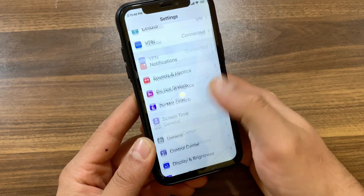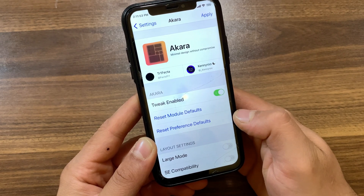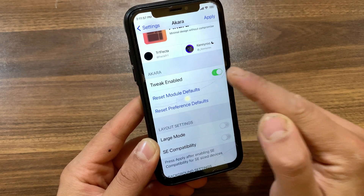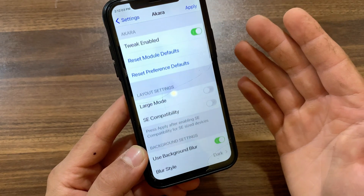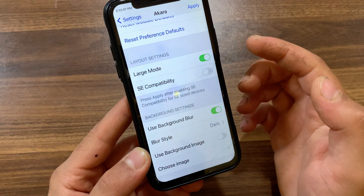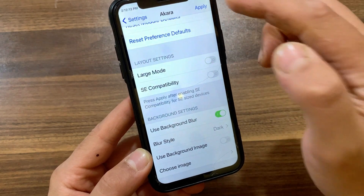Open Settings to enable the tweak. Scroll down and open the tweak preferences. The first thing you're gonna do is enable the tweak from here. In the first option, which is Layout Settings, you have the flexibility to enable or disable Acara Control Center, instantly activate SA compatibility, switch the Control Center to large mode, and adjust background settings.